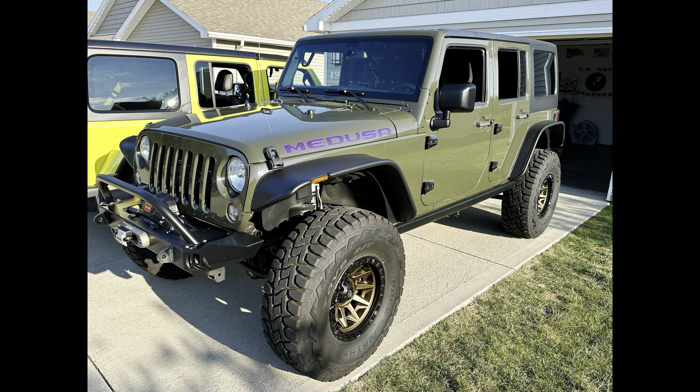So Medusa — she is a 2015 JKU Sport. She currently has 106,500 miles on her. I'm going to read off a list of everything that was done before we bought her from the previous owner, and then I will go over what we've done since then. So here we go.